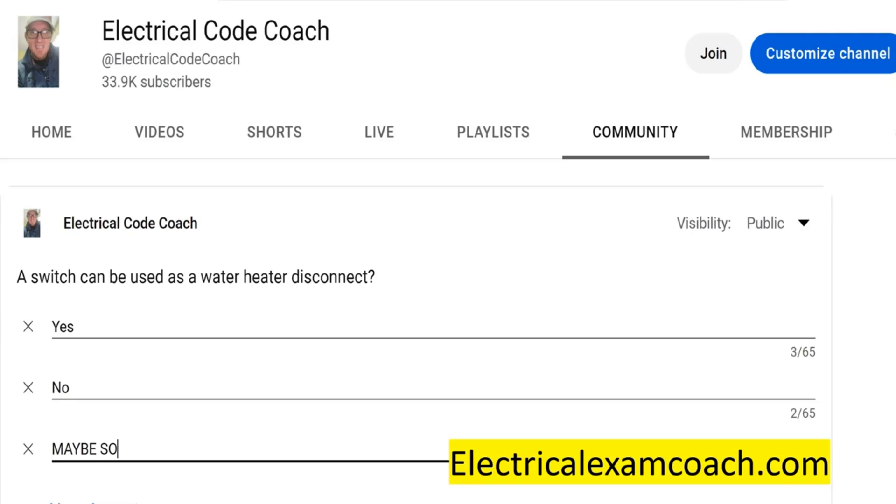What we're talking about is can you use a regular switch, a snap switch, a disconnect switch — because it's a very loose term. Switch just means something that opens and closes something. But the answer is yes to all the above. You can use a switch for a disconnect for a water heater. It just has to be rated for what you're using it for.